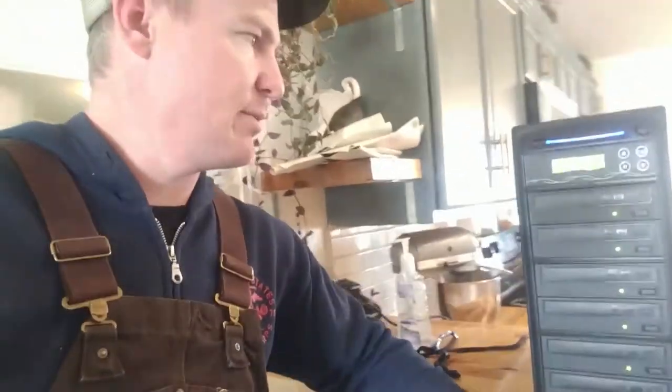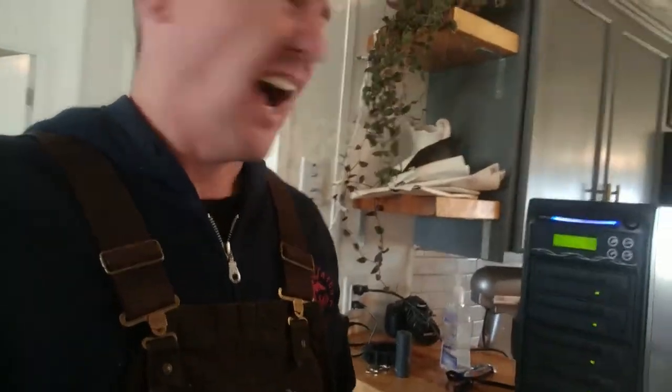Hopefully you've found this video informative. I just happened to be copying and thought I'd share, since there's not a lot of videos about machines like this. Thanks for watching, guys. If you have questions or comments, leave them below, and I look forward to catching you in the next video.